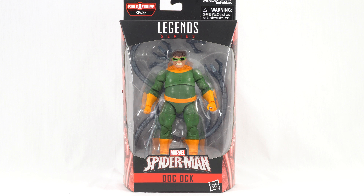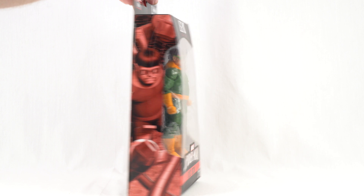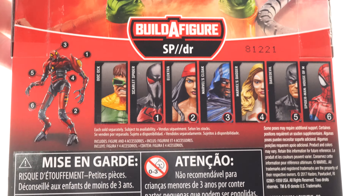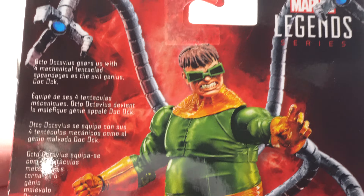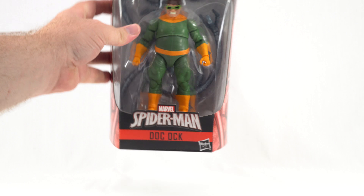Hello everyone and welcome back to another Figurehead Reviews video. Today we're taking a look at Doc Ock from the Spider Build-A-Figure wave of Marvel Legends. Here we have Doc Ock in the front window box, with the Legends logo at the top and the Spider Build-A-Figure logo. We get some artwork of Doc Ock on both sides, and on the back we get a great product shot as well as all the other figures needed to complete the Spider Build-A-Figure — keeping in mind that Doc Ock does not actually come with the piece. Up at the top we have the read-up: 'Otto Octavius Gears Up with 4 Mechanical Tentacle Appendages as the Evil Genius Doc Ock.' On the bottom we have the UPC code so you can check with your local retailer to see if they have this in stock.